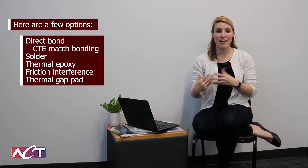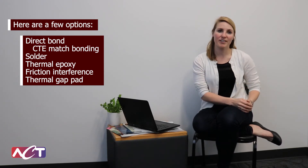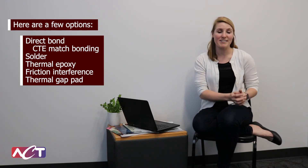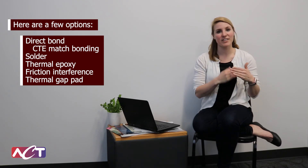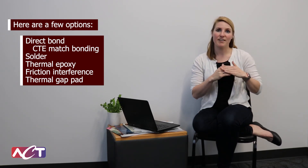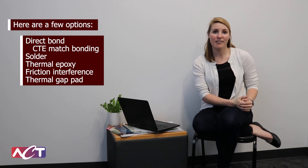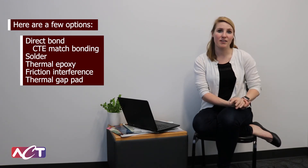For some customers, we can do direct bond. We've had customers who want to direct bond diodes to the actual heat sink itself. For that, we'll use some sort of CTE match bonding material. Other customers will use a pretty typical solder or thermal epoxy. Still others will want to do some sort of floating heat sink that has more of a friction interference in order to butt up their components. Other customers will use a thermal gap pad and directly screw their heat-generating components into the heat sink itself, and then put a thermal gap pad in between.